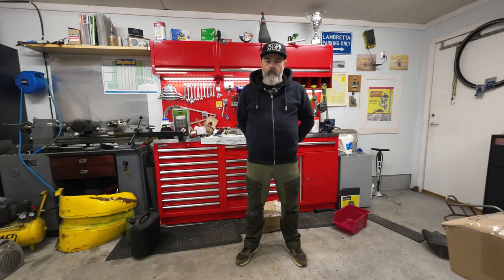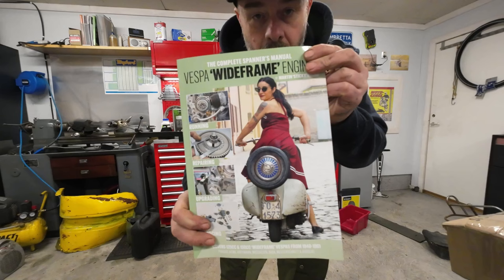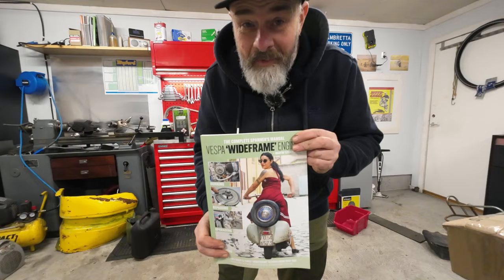Hello my lovelies, Rob here from Kickback Garage, and in this video we're going to be talking about the complete Spanners Manual on Vespa wide frame engines. Grab yourself a coffee, see you after the intro.